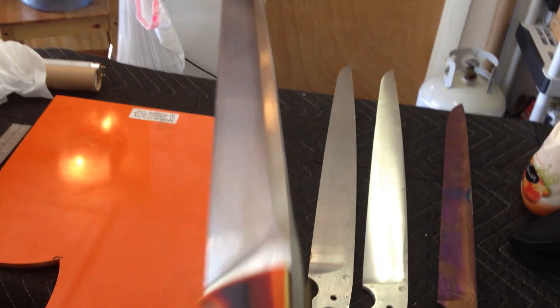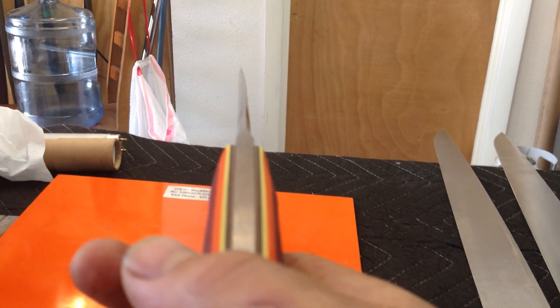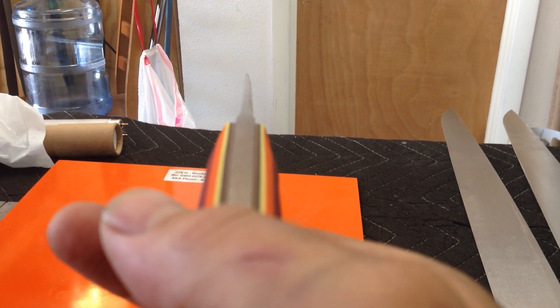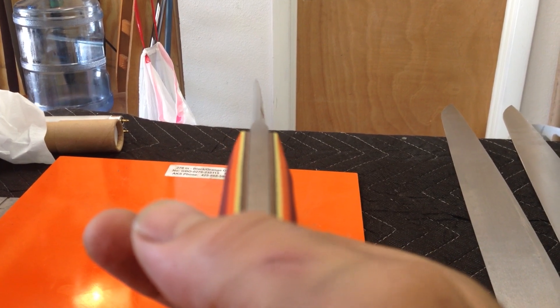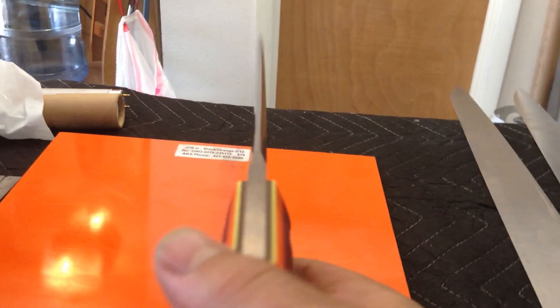It has a slight warp to it, which blows. It's still a functional knife and I'll probably just have to keep it. But I didn't plan on keeping this one — I wanted to make something really cool and sell it. You can see that it's not bad warp; it's about one sixteenth of an inch across the whole length, so that's really microscopic. But for a tool, you know, I love KnifeCherry.